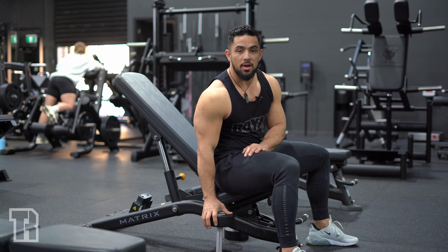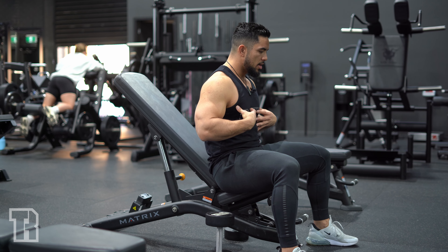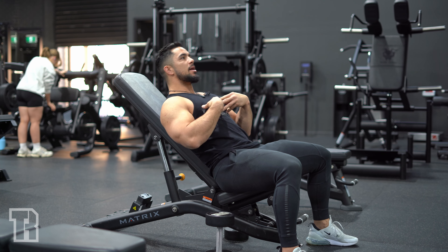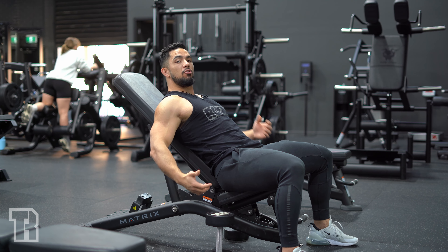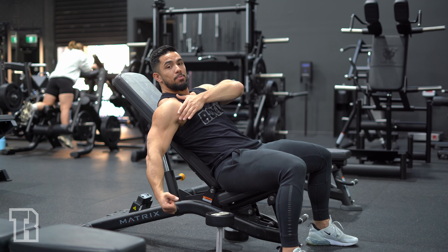We've got the incline bench dumbbell curl. When you're doing a bicep curl, you're usually in an upright position. What you do with an incline dumbbell curl is you lay down on an incline bench, and you end up swinging your arms backwards. This takes the bicep through a further stretch — a much greater stretch.